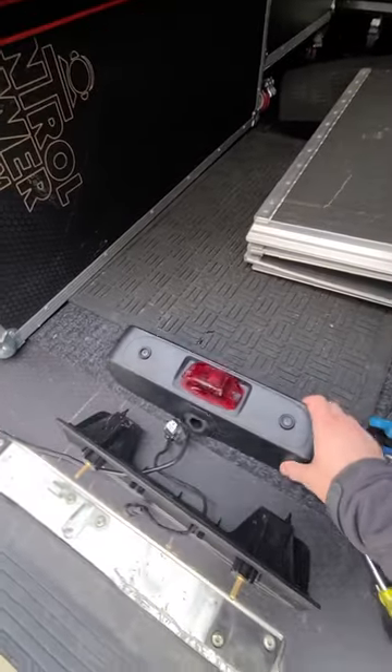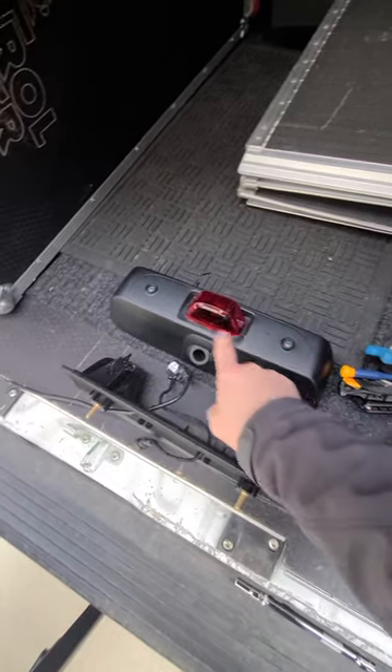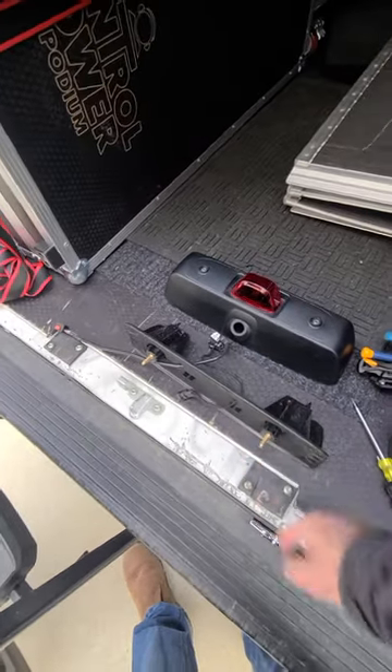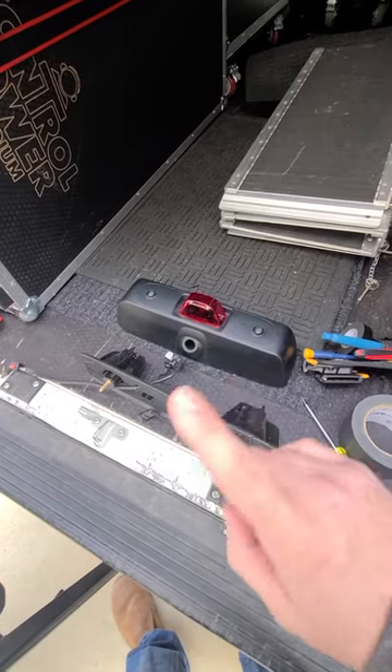A lot of the videos out there that I've seen so far made this look so easy — just removing two screws and the camera popped right out. But on this 2020 model, that's not how it's done.